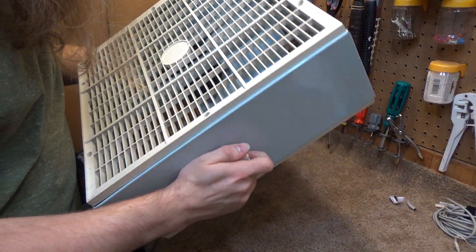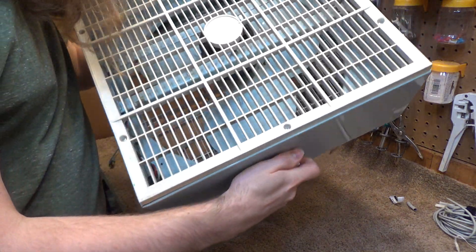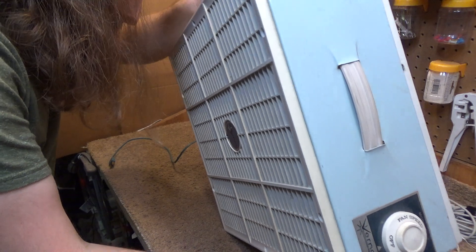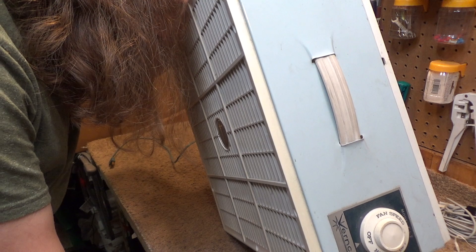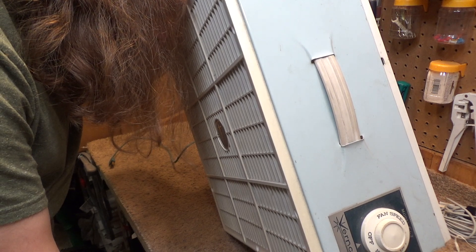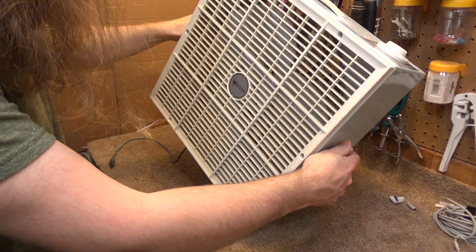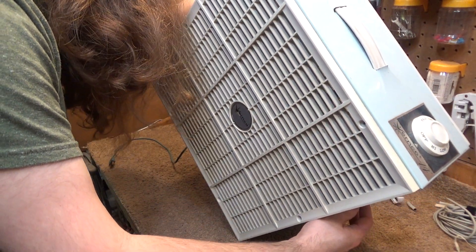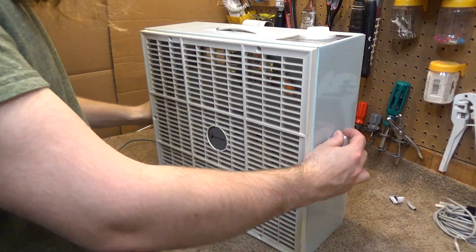I don't know who made this motor. I don't think it has any identifiers on it — oh, it does. It just says number E40070 and it's 1.6 amps. Let's show you the poles — it looks like a 4-pole, maybe. Can't really see it. Anyways, it's got a rubber handle.